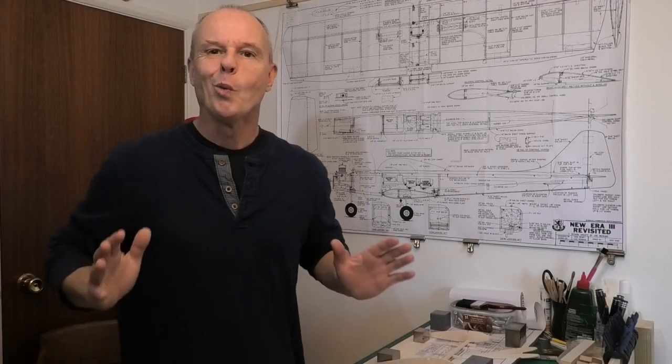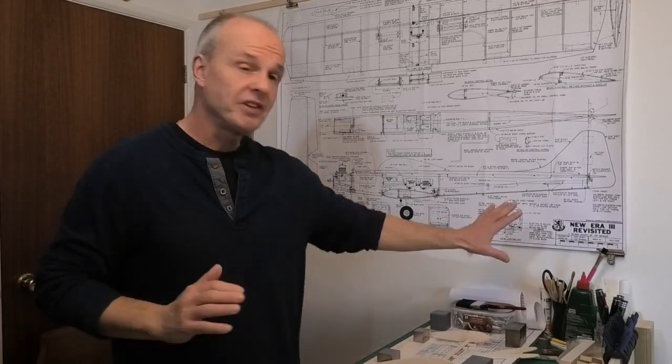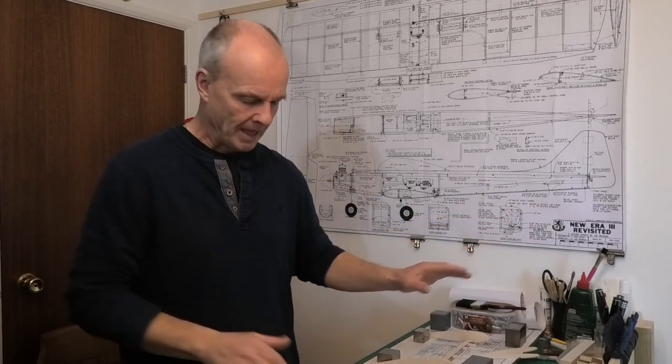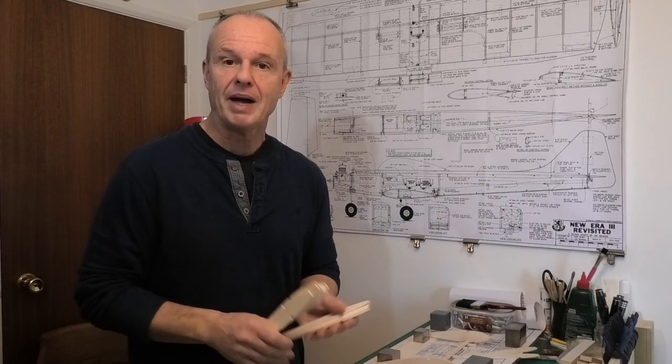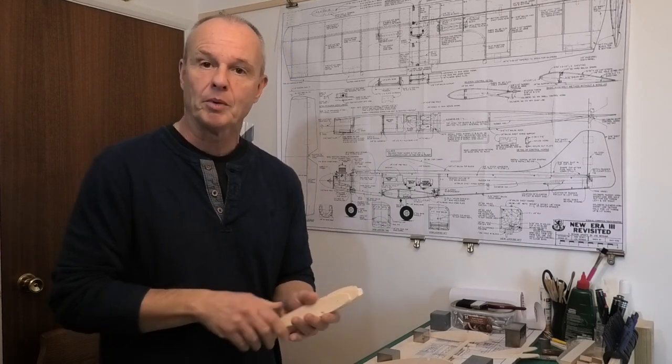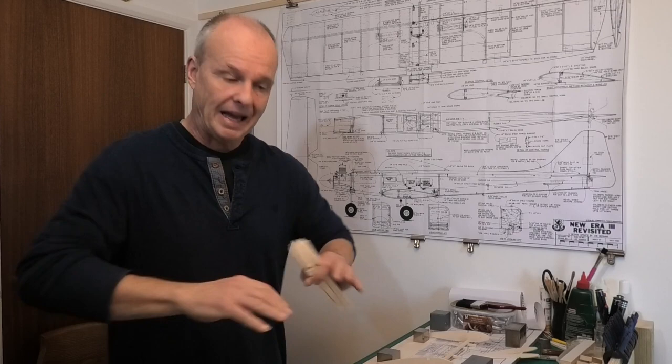Hi there, welcome to my build of this 45 inch wingspan New Era 3 Revisited. In the last video I prepared all of the components, or a lot of the components, and now I'm going to start to lay out and build the wing.